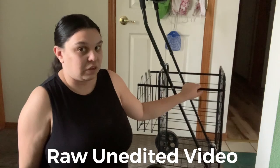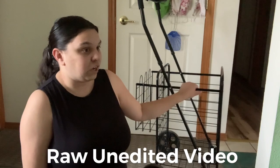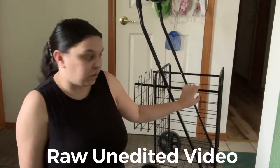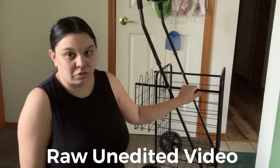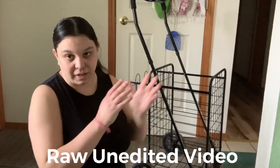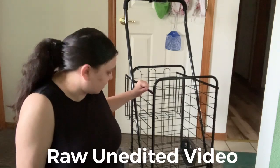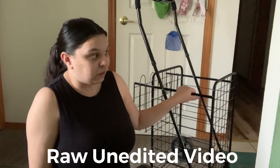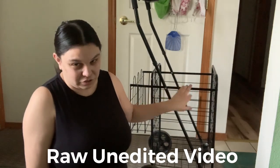This cart has many perks — it's great for any age and not just for shopping. You can use it for camping or laundry if you live in an apartment. It's safe, sturdy, and collapsible, so it's easy to store. I've had it for a couple of months now with absolutely no problems — none of the wheels have come off.